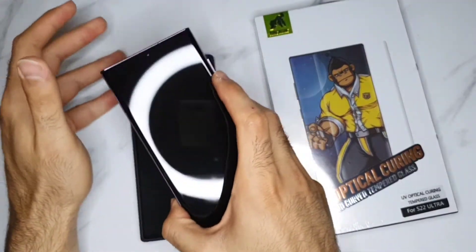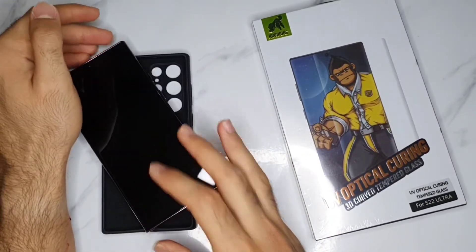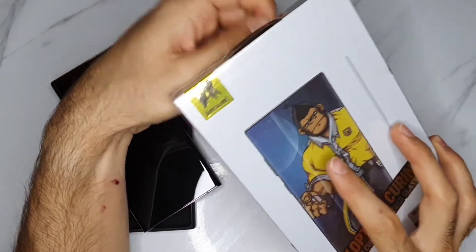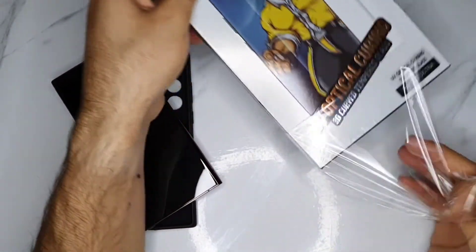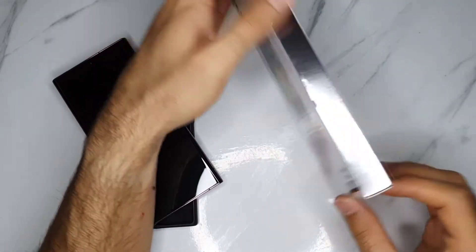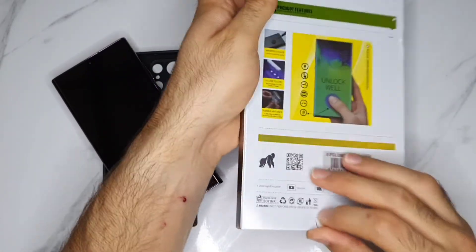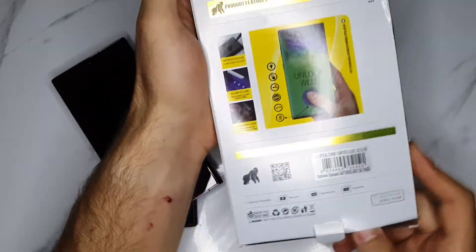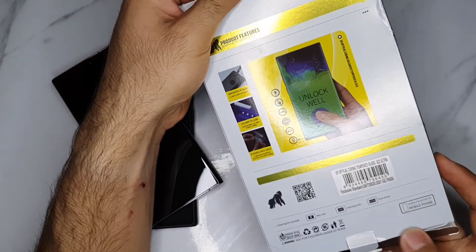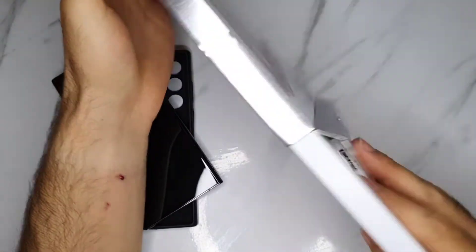Hi, so today I want to show you how to apply a screen protector on Samsung curved screens. Always make sure to buy the original screen protector, because when you buy cheap ones they usually get off quickly just by putting a cover on the phone — a cover that could push on the screen protector. This is a good brand but it's not that popular. It's available in Dubai but you can't find it on the internet. But there are many other brands that are good.